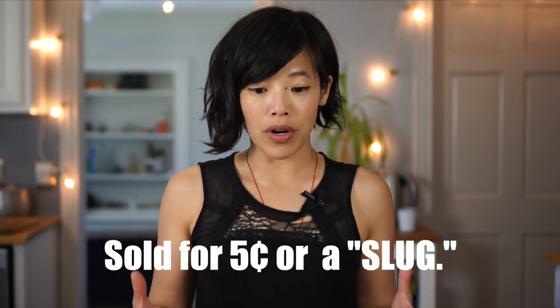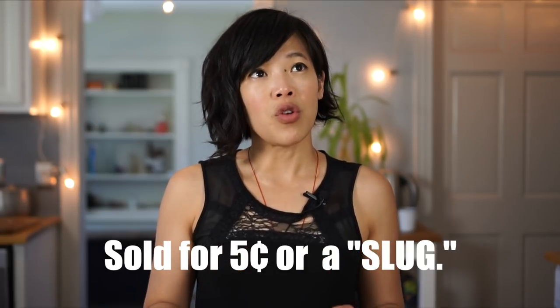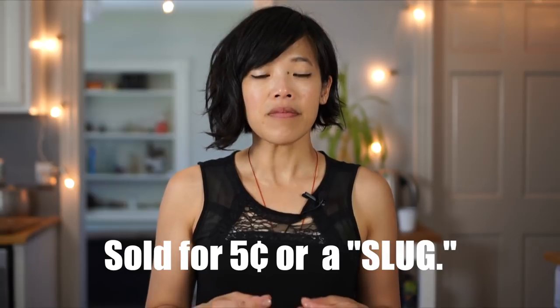Slug burgers originally came from Corinth, Mississippi — and they're still made there. They celebrate the annual slug burger festival, and they've been doing it for over 30 years now. It's a summer event where everyone comes and has a slug burger. Legend goes there's a man named John Weeks who came from Chicago to Corinth, Mississippi, and created a burger called the Weeks Burger — basically an extended burger containing lots of extenders. At that time it was potato flakes and flour, and it was a way to extend the meat. This was also very popular during the Depression because there was not a lot of meat to go around.